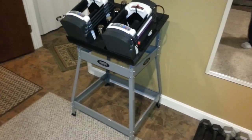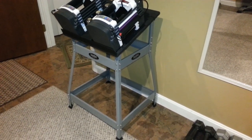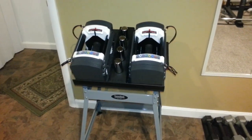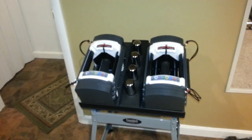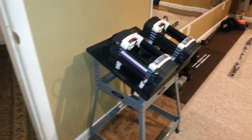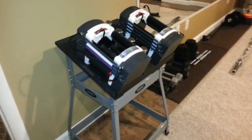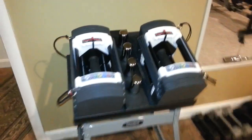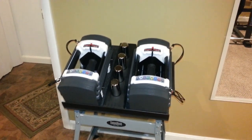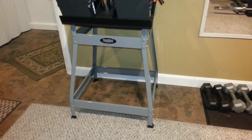How are you guys doing? This is going to be my first YouTube video. I got my first set of power blocks yesterday. I made the stand a few days prior. I'm pretty happy with the stand. I got the idea from another guy named Fred Kenney on YouTube.